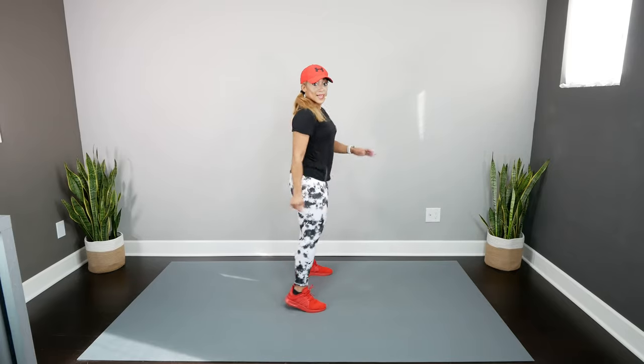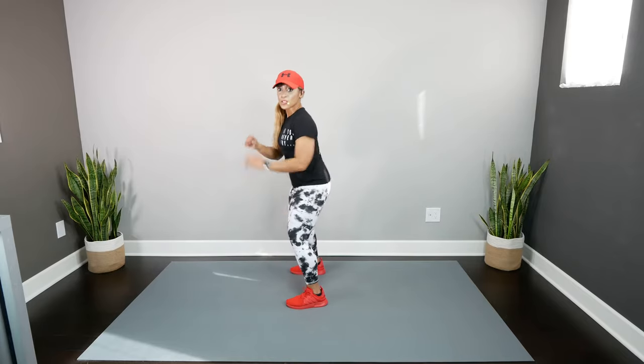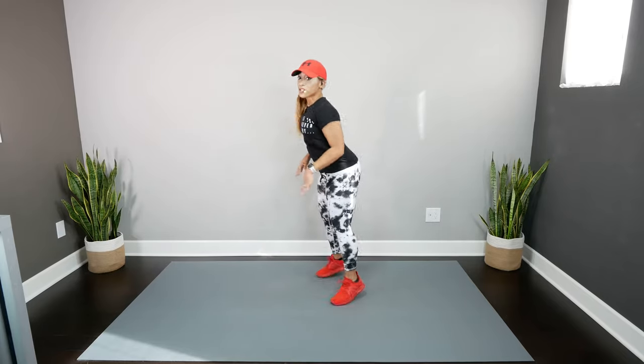Last move we're going to wiggle. Squat once. Hop back three. Wiggle to the other way. Squat once. Hop back three. That's your first part of the song.